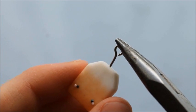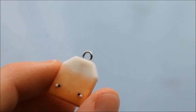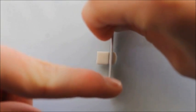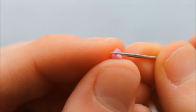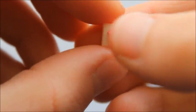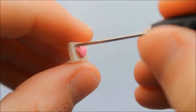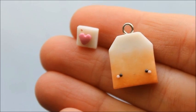Now add an eye pin to the top of your teabag. To make the tag, cut a small square out of some translucent clay. Also shape a heart with some pink clay and attach it to the tag. Use a needle tool to create a hole in the corner of the tag, and now it's time to bake both the teabag and the tag.